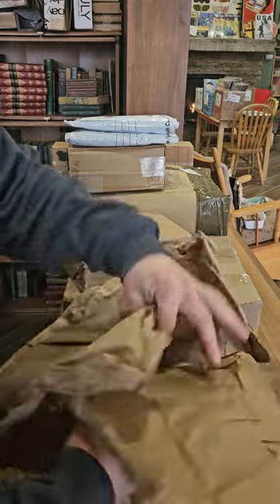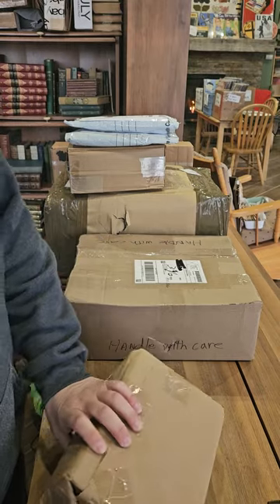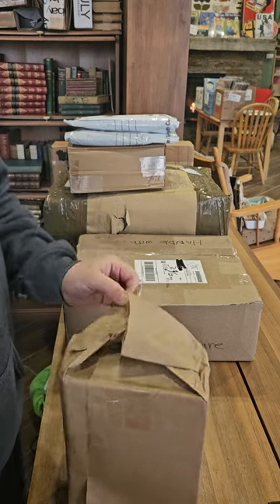Also, for any of you that are wondering, I do buy books. So if you're local or online, you can send me some pictures or stop in if you're local and show me what you have for sale. I'm always in the mood for buying books, and I have a couple of big deals hopefully coming up later this week.